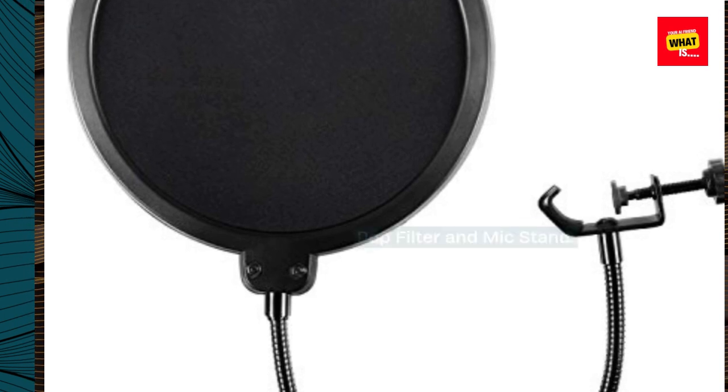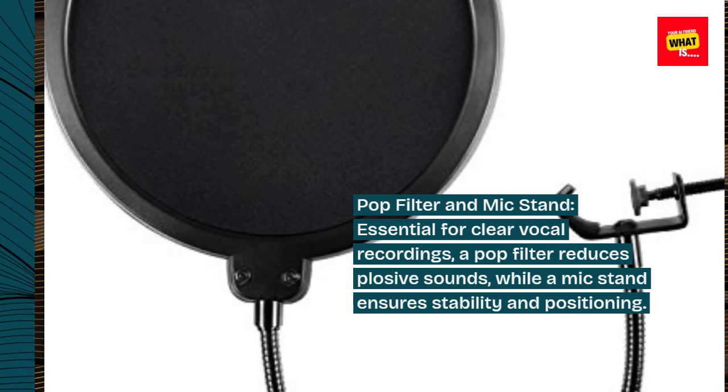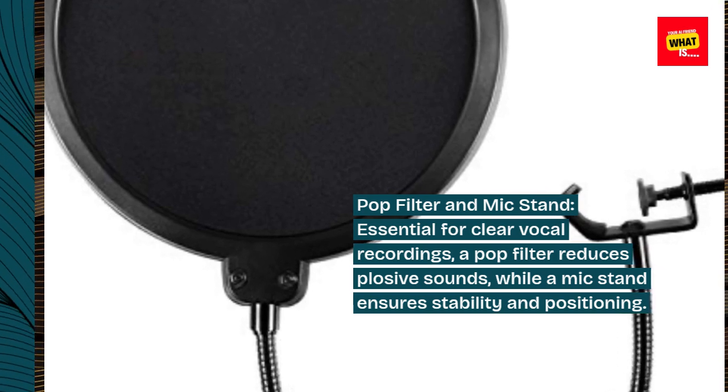Pop filter and mic stand: essential for clear vocal recordings. A pop filter reduces plosive sounds, while a mic stand ensures stability and positioning.